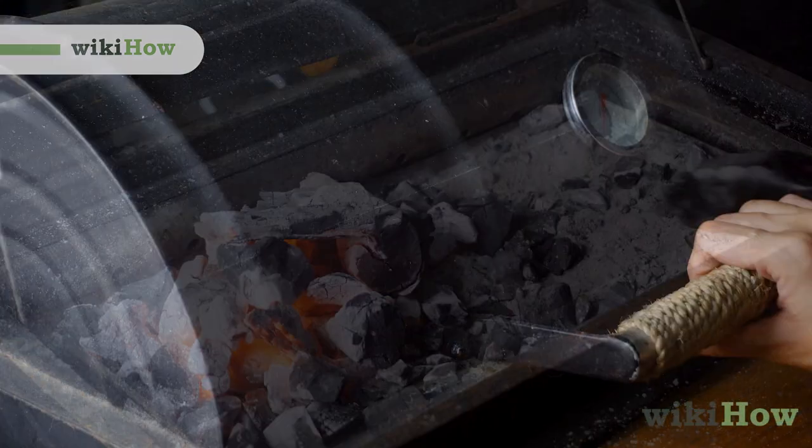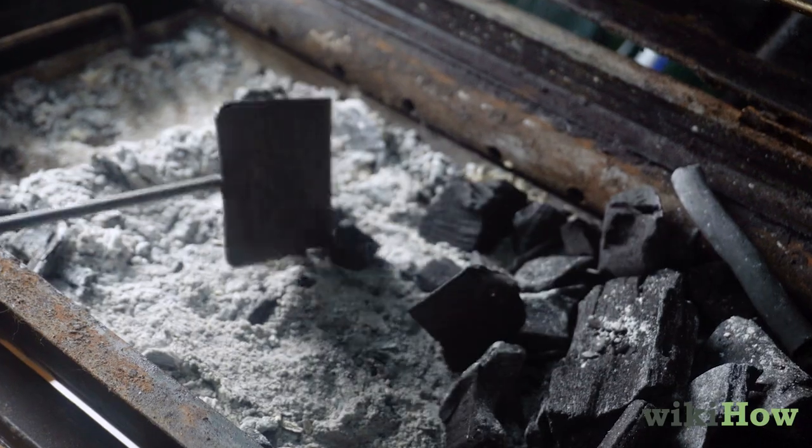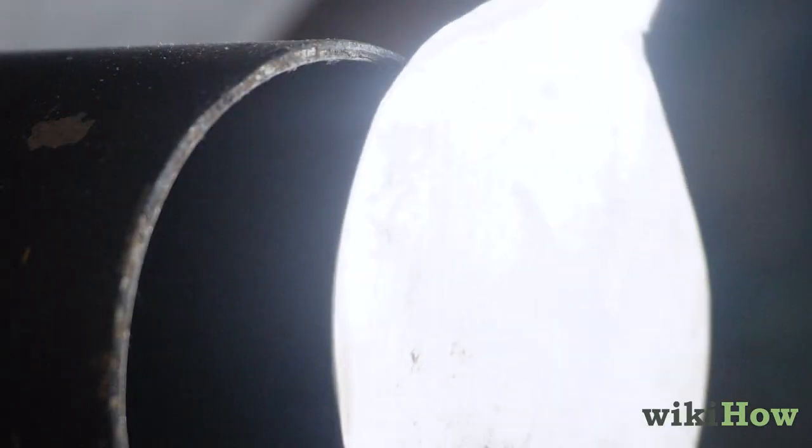To light a charcoal grill, open the lid and remove the grate. Sweep out any old ash and dirt, then open the bottom grill vent.